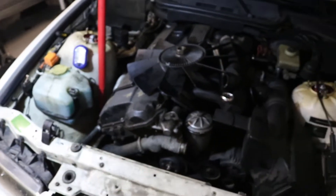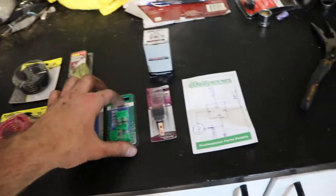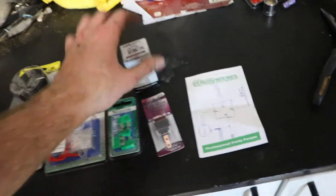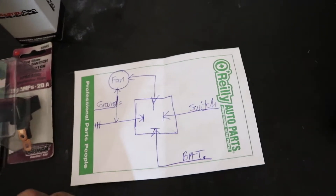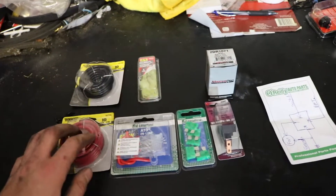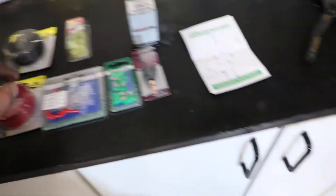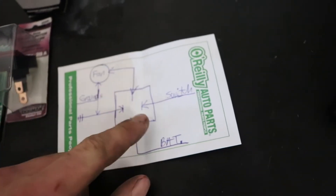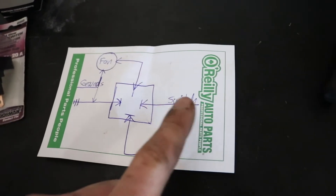Here's some of the stuff we picked up at O'Reilly's: some 10 gauge wire, connectors, an inline fuse, some fuses, a switch, and a 40 amp relay. This is the diagram that Ken at O'Reilly's helped us out with — kind of gave us a little visual. The big 10 gauge wire needs to go from the fan to the relay and also from the battery, along with the grounds for those two. The wires going to the switch and the other ground coming off the relay don't have to be nearly as thick.